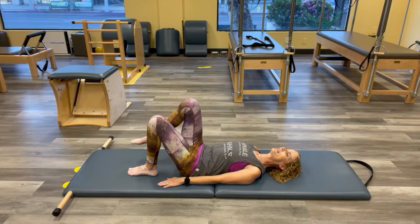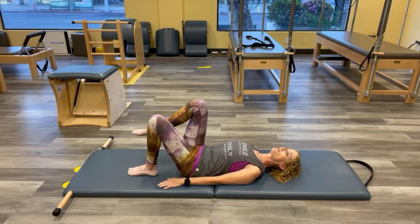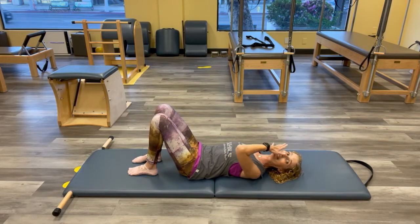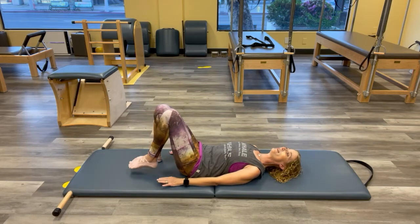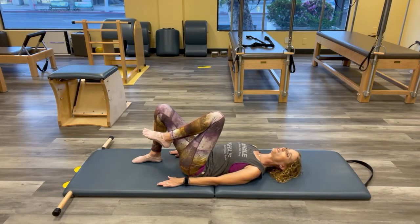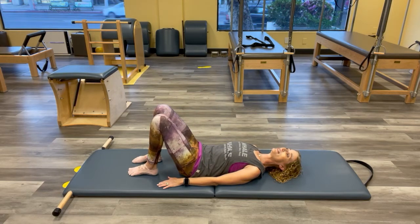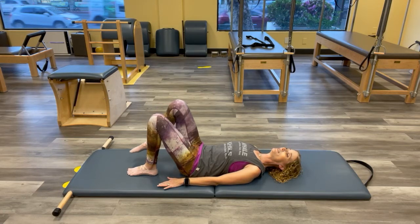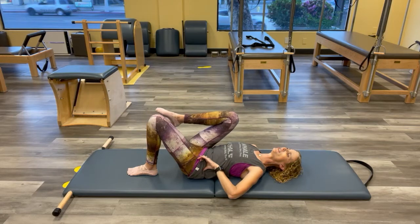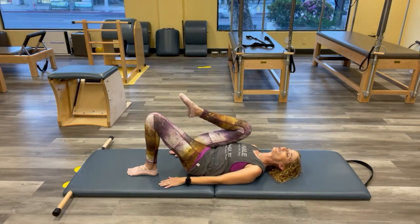These are called piston legs — as you unweight to switch, push into the foot that just hit the floor so you don't feel the weight shift in the hip container as you alternate. Just bring the knee in where the hips stay stacked, nothing changing. Really fire into both arms and the foot on the floor — just pay attention to what you have to do to keep all your containers where they need to be.